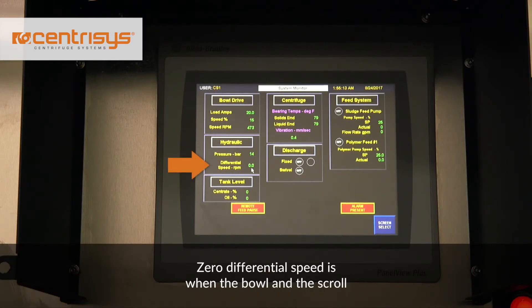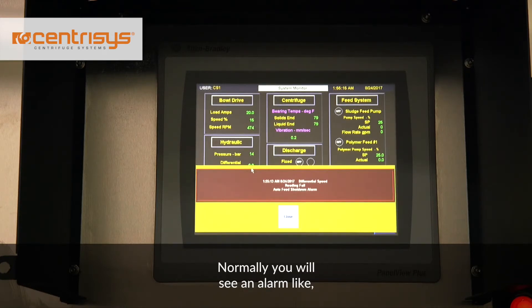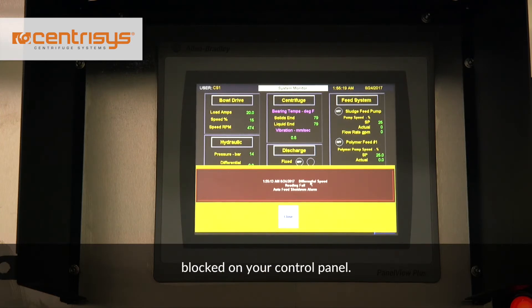Zero differential speed is when the bowl and the scroll are turning at the same speed. Normally, you will see an alarm like differential speed reading failure or RDE blocked on your control panel.